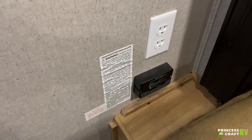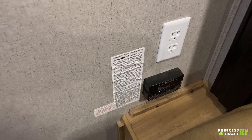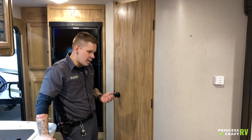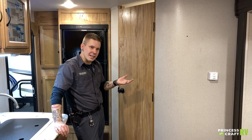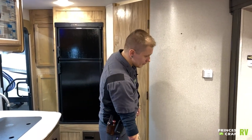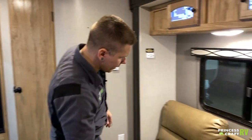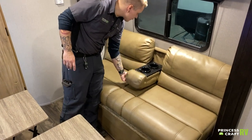There is a 15-amp outlet here, and then another very important piece of safety equipment — your carbon monoxide and LP leak detector. We do want to test all safety equipment every time before we take the unit out. It does have a test button, functions much like a smoke alarm, and has flashing lights that indicate which gas it is sensing.